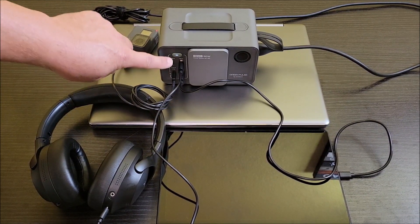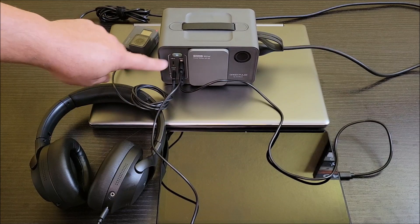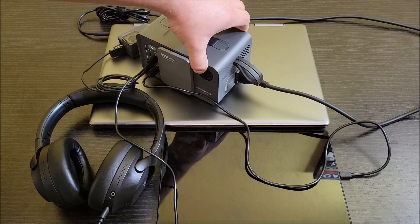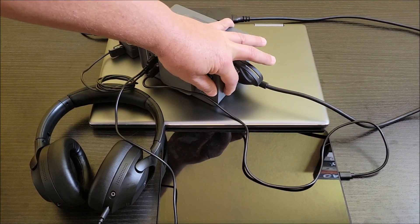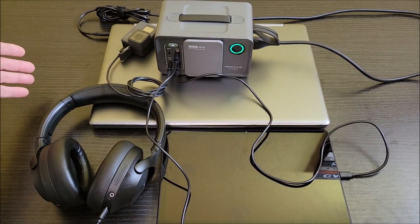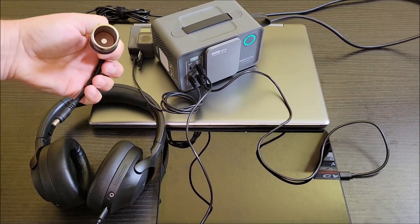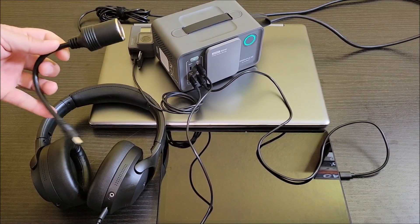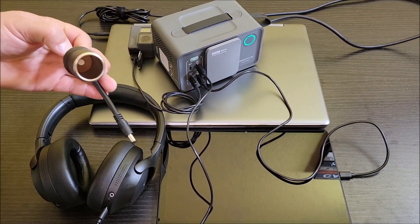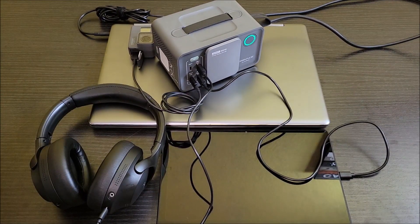You can plug into all four DC ports here at the same time and it charges everything simultaneously. Then on this side you have the AC port — turn that on, it turns the inverter on for the AC, and now it's charging the laptop. It also has these other features, and if you wanted to plug in a 12-volt accessory item you'd be able to do it — it's there if you need it.